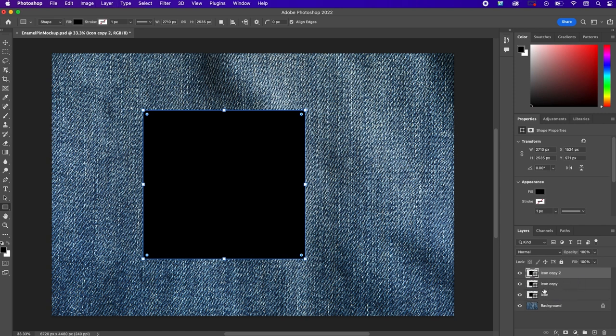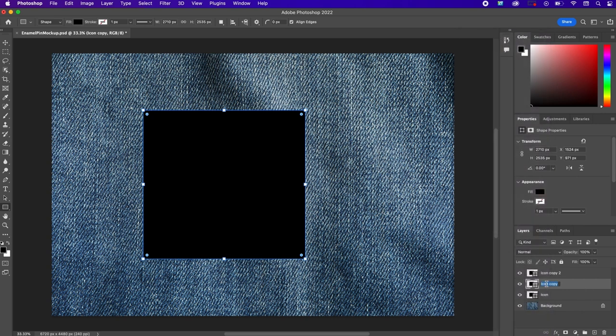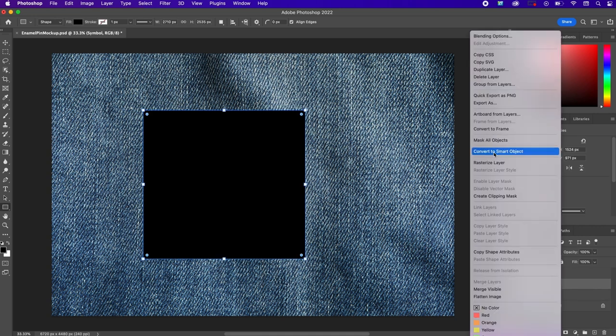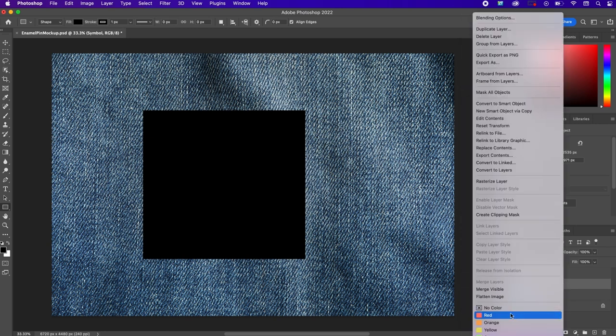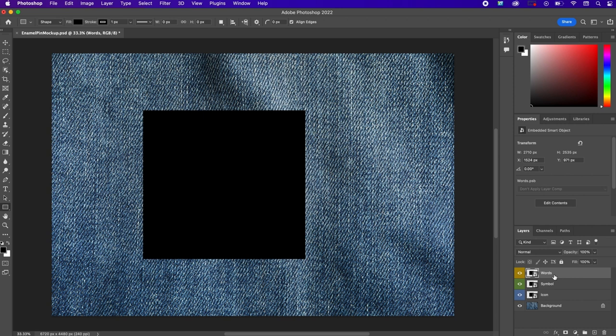We're going to duplicate it twice by hitting Command-J on your keyboard, or you can right-click and go to duplicate layer. Name these other layers 'symbol' and 'words.' Then select each layer, right-click and convert to smart object. You can also change the color of each layer by right-clicking and selecting a color — this helps keep everything organized as we create these enamel pins.